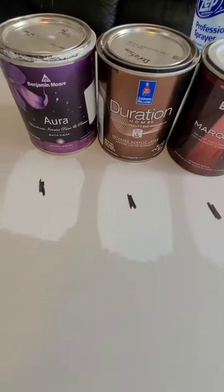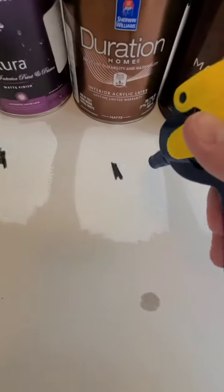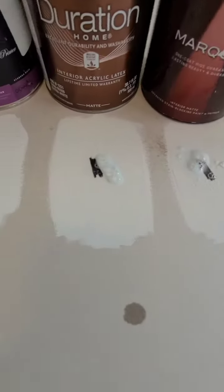Spray them down. I'm going to let it sit for a minute too, work it in. There it is.